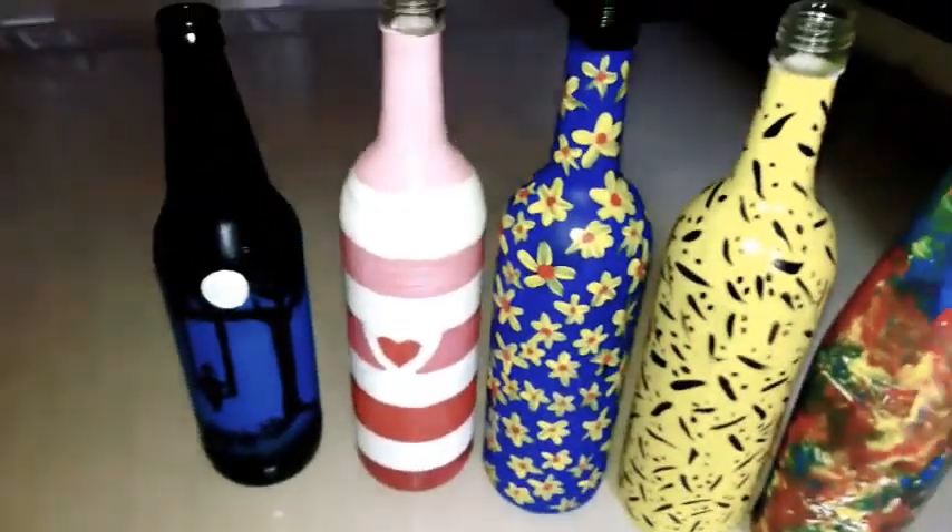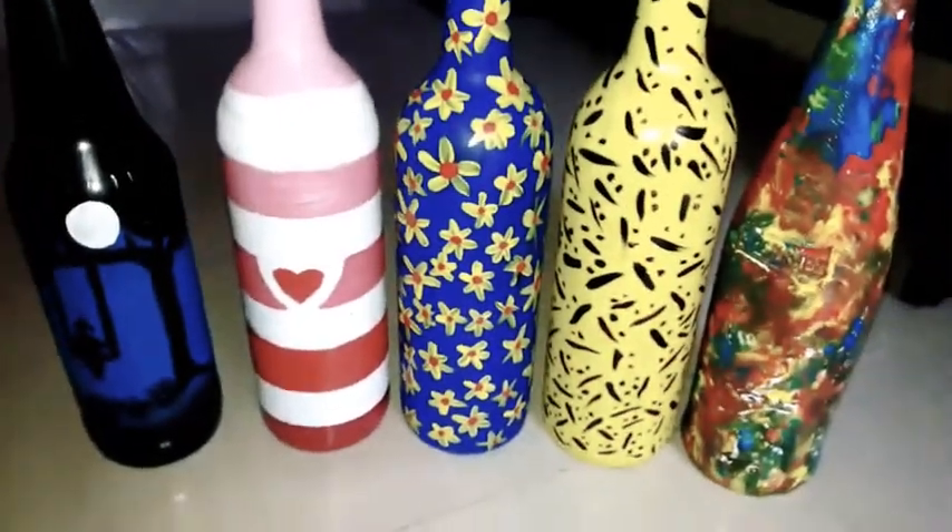Here are all five bottles — see how beautiful they are looking! I hope you guys liked all the designs. Please tell me in the comment section below which one you like the most and why. Bye guys, I'll see you with another new video soon. Till then, be creative, be happy, and stay safe. Bye!